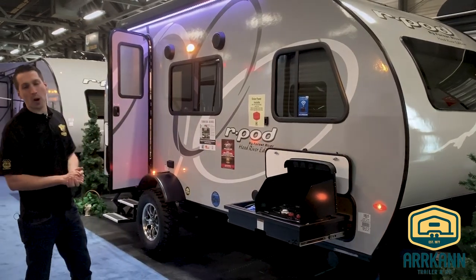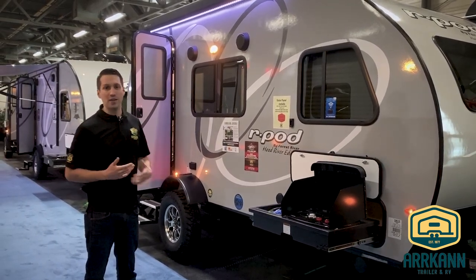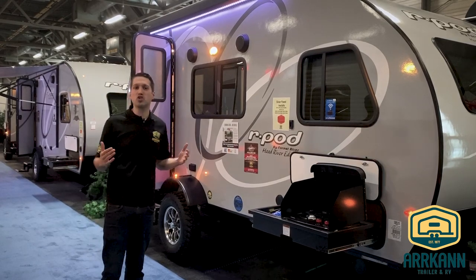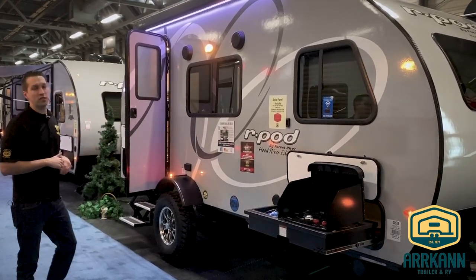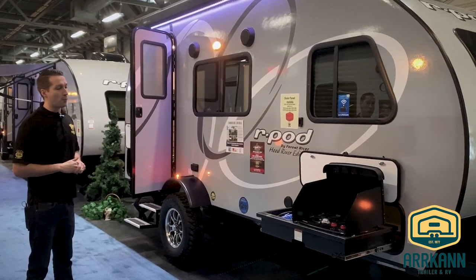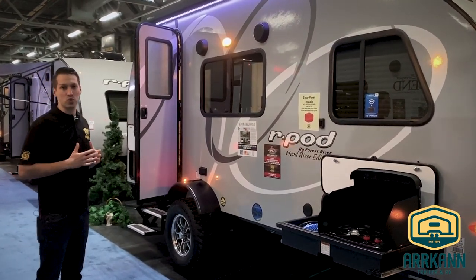Last year was R-Pod's 10-year anniversary, so they've been around for a long time now. They've innovated, they're the original. There's nothing quite like an R-Pod, but they had some cool innovations this past year. One of them had to do with a bit of an overhaul in the construction in terms of the lamination process of the walls.